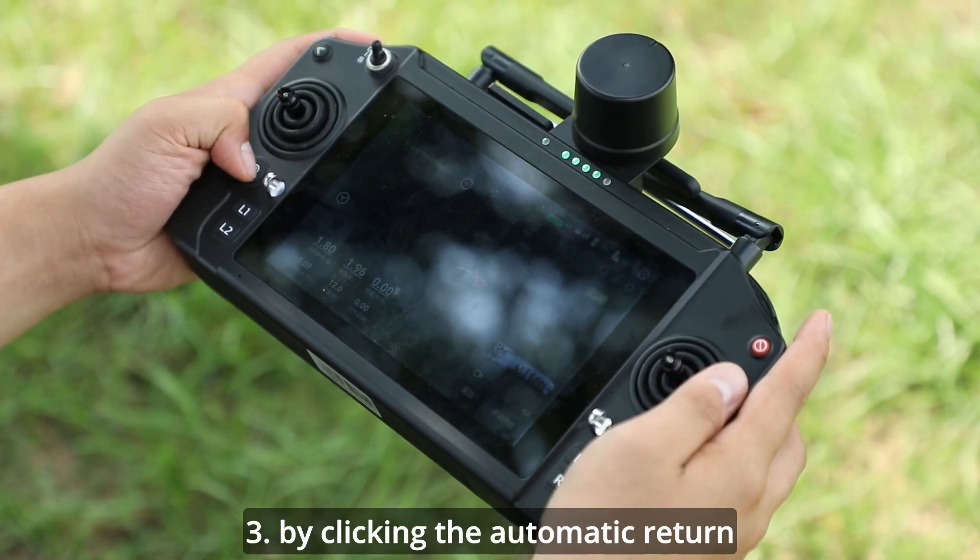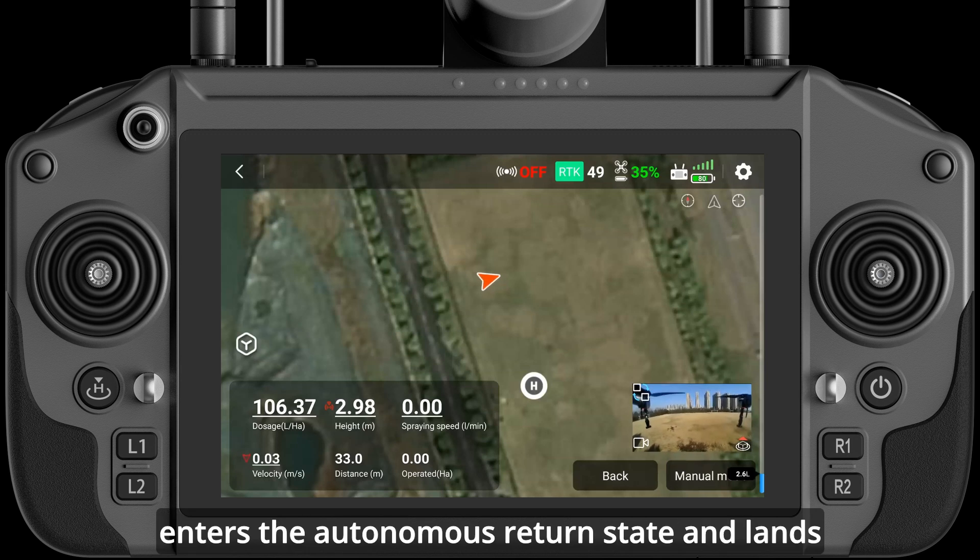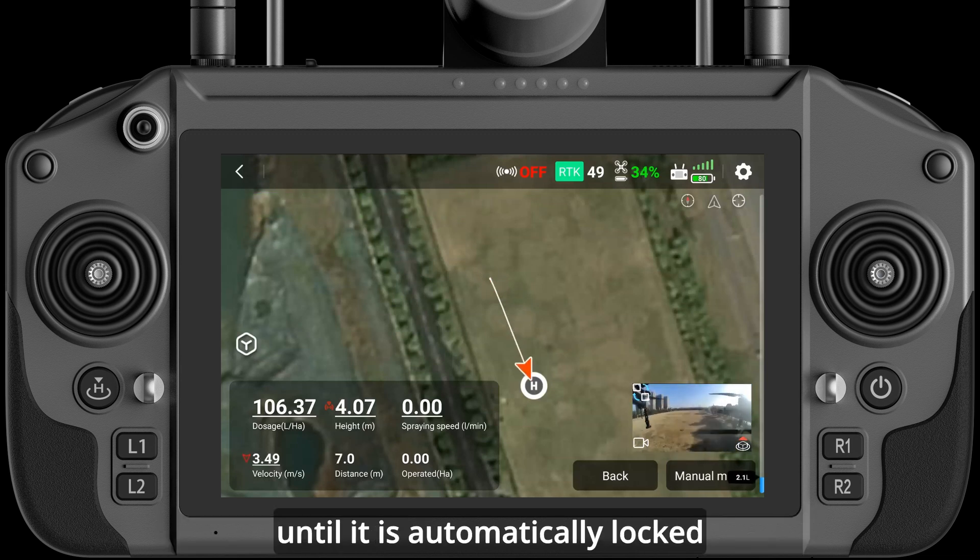Method 3: By clicking the automatic return button on the remote control, the aircraft enters the autonomous return state and lands until it is automatically locked.